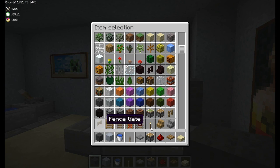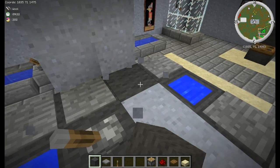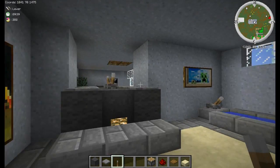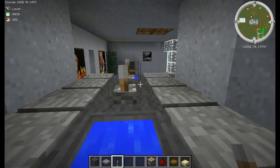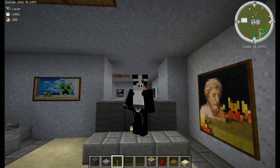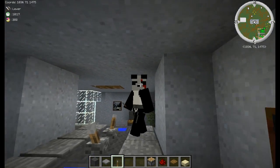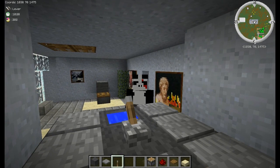One other cool trick: grab some gray wool, a pressure plate, and a lever. Bust this wall out here and build the whole bathroom mirrored — in reverse from your first one — and it will actually look like you have a mirror in your bathroom. You can stand on the other side and hit F5 and it kind of looks like a reflection. Look at that — we can see ourselves in the mirror, how neat is that!